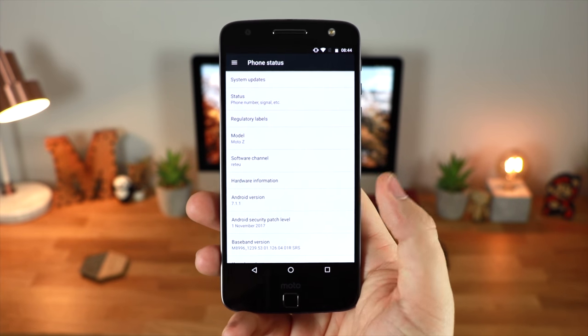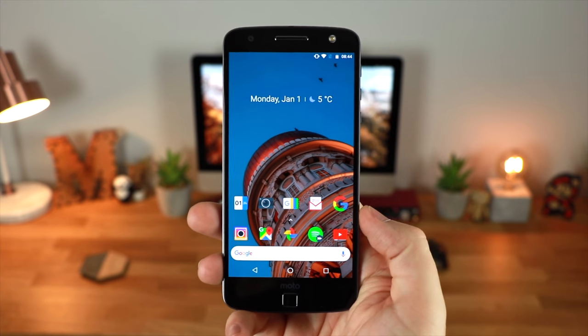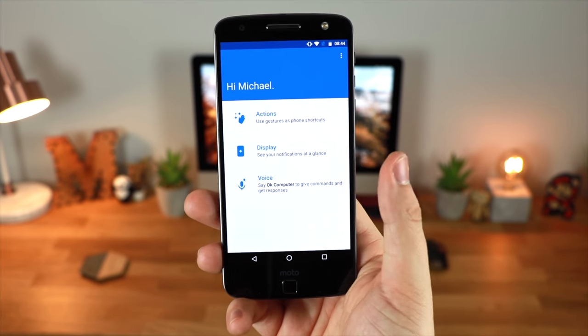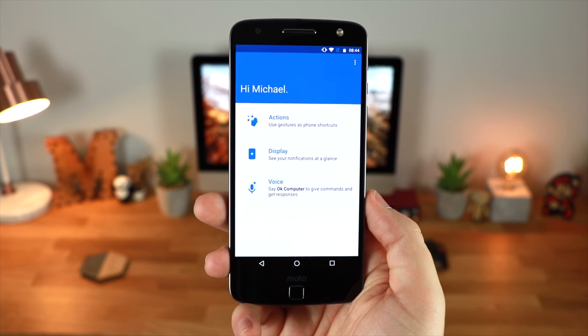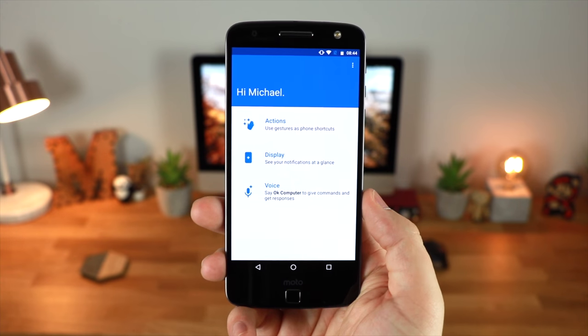You do also have some additions from Motorola themselves included with the Android skin. It doesn't necessarily take away or add too much to Android, which is something I like because I'm a fan of that stock build. But you've got some options for an always-on display, different voice commands, and also different gestures.